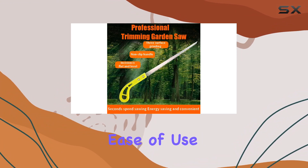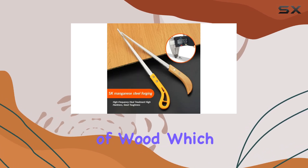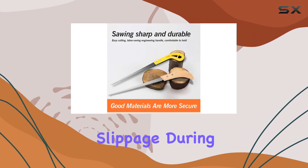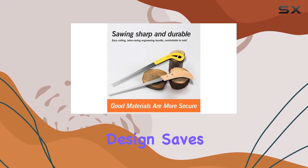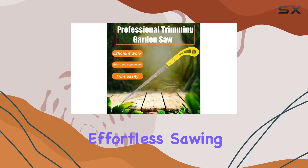Comfort and ease of use are top priorities with this saw. It boasts an ergonomic, non-slip handle made of wood, which not only makes it comfortable to operate but also prevents slippage during use. This thoughtful design saves time and energy, allowing for efficient and effortless sawing.